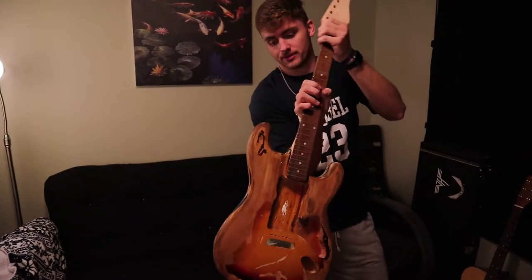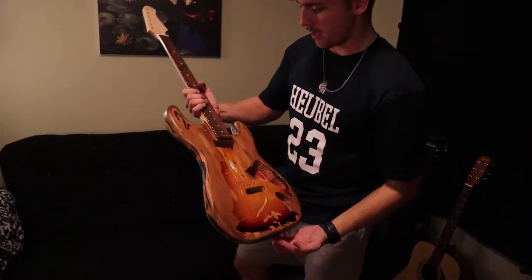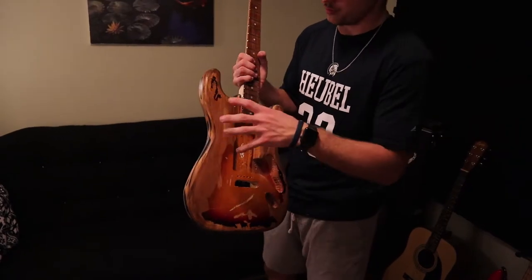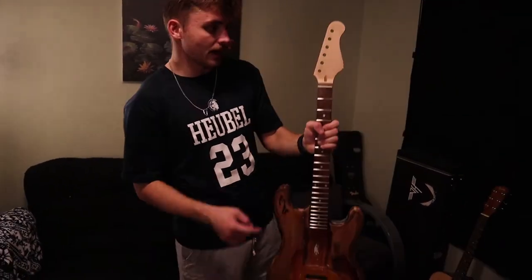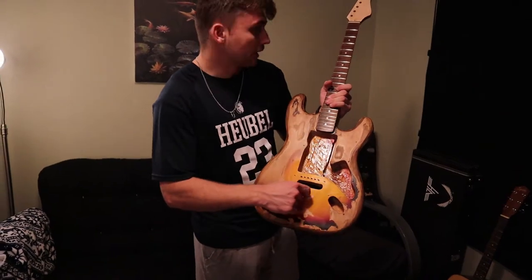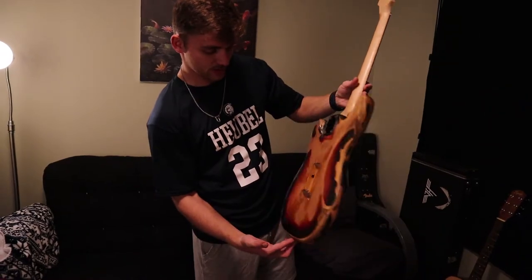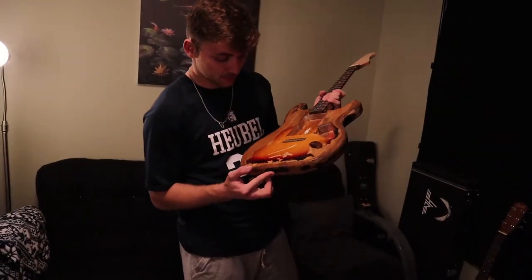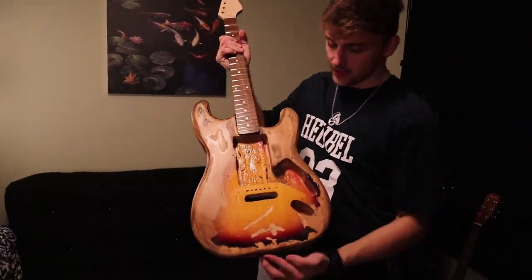Alright guys, as you saw we stained it — this is what it's looking like so far, still drying, but it's definitely darker. I might come back in a day or two and restain it to get it a little bit darker, but we'll see how it dries. I'm also gonna stain the headstock to the color that Stevie had it. This thing looks sick — I know it's hard to picture right now because it doesn't have the pickguard and pickups, but I think it's gonna be pretty dang close to the original.